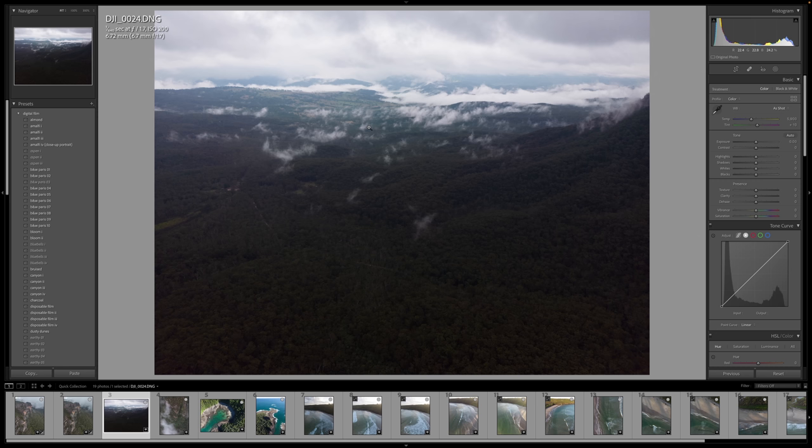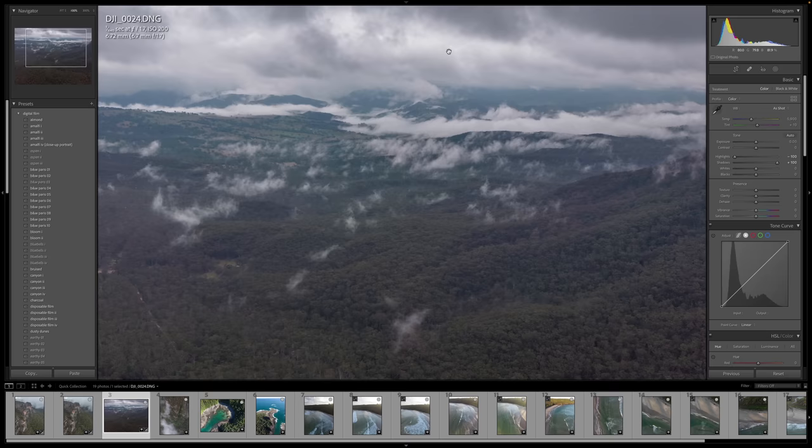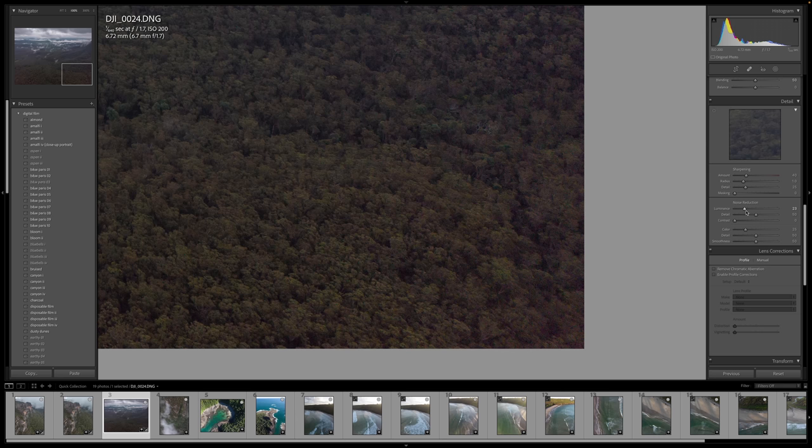This is a 48 megapixel file. I took this photo quite underexposed to see how much dynamic range was recoverable, and we have a very nice amount of detail in both the shadows and highlights that we were able to save. Something I did notice with some of these files is that towards the corners there is a fair amount of red noise, but I was able to fix that in Lightroom using noise reduction and bringing up the color slider, which cleaned it up really nicely.